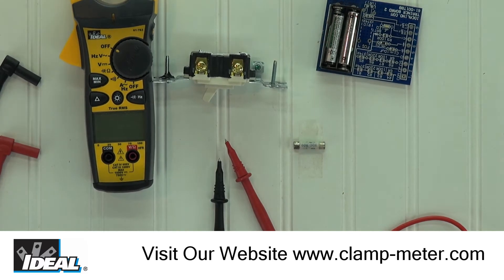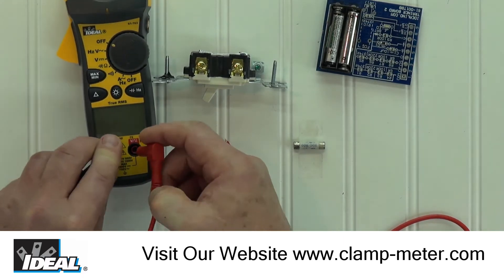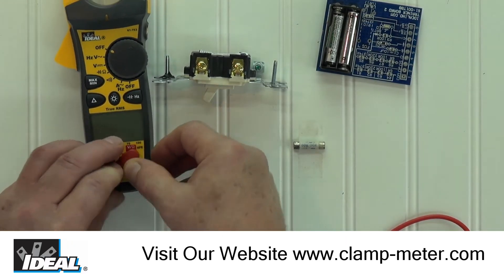In both functions, the tester will measure the resistance of an electrical circuit and I will show you the difference between them. To do this, install the black lead into the common port and the red lead into the red port.